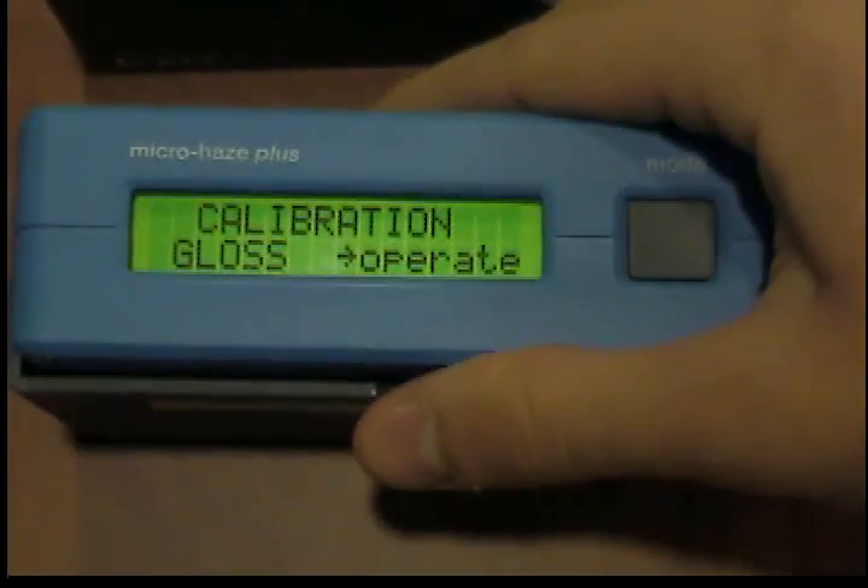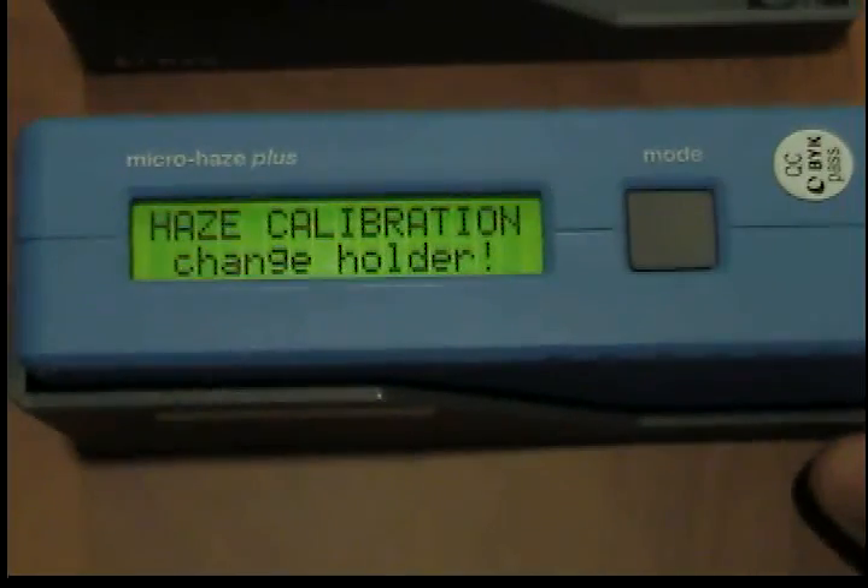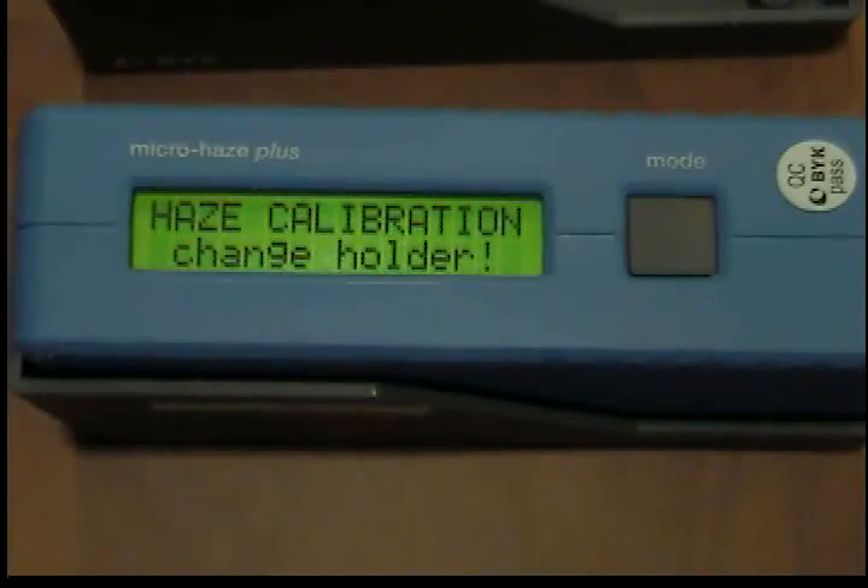First, the gloss calibration is performed. Please ensure that the displayed values correspond to those printed on the calibration standard, to avoid confusion of standards or unintended change of calibration values.